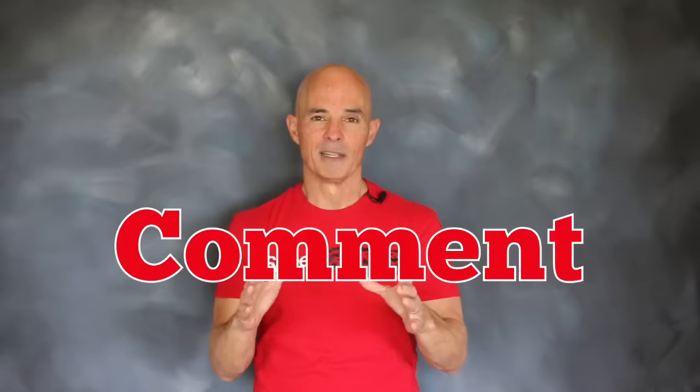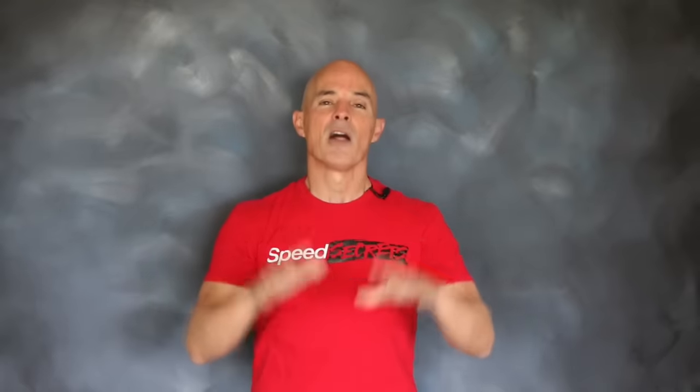I'm Richard Holdner. Thanks for watching guys. Make sure to like, share, subscribe, ring the bell, and do all that stuff. Also make sure to comment, because I'm going to have playlists for every engine family coming up — Modular Fords, Coyotes, LS, small block, big block, Chevy, Dodge, Chrysler, Hemi — all of that stuff. I test it all. Thanks for watching.